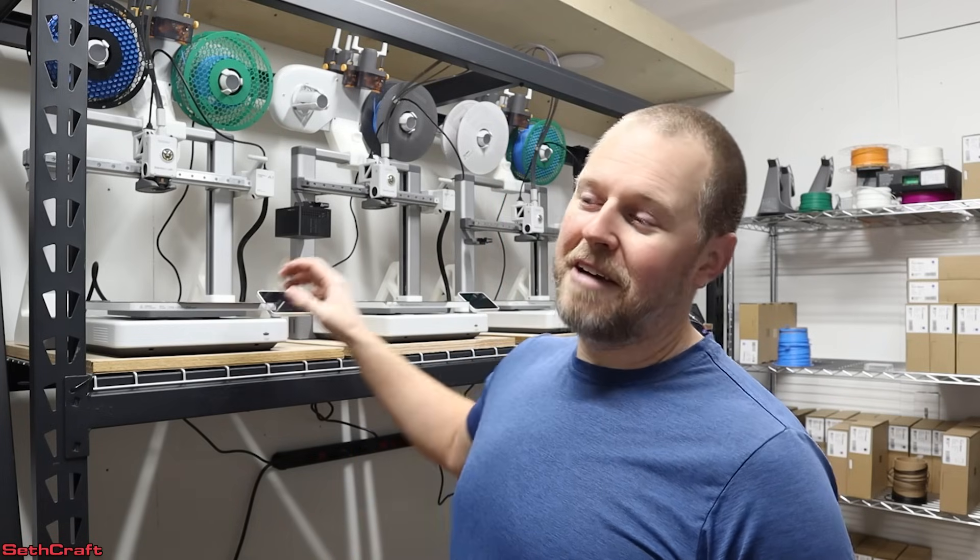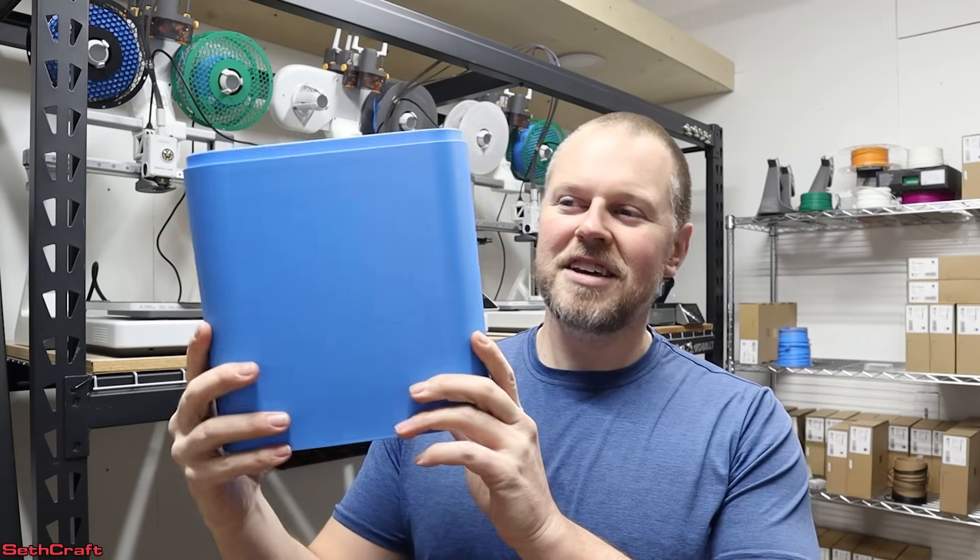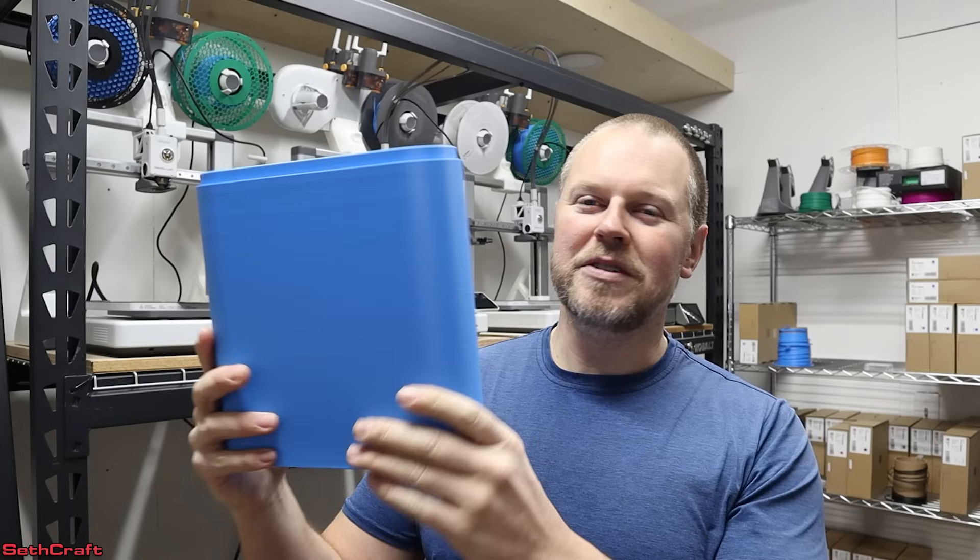I first set these up and was warned that I would need a UPS — an uninterruptible power supply — so that I have clean, consistent power on these printers. Well, I didn't do that, and I started printing. I was doing some tall prints like this, and they came out so smooth and so nice.